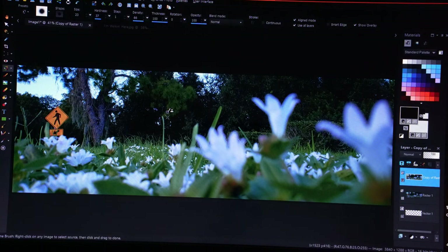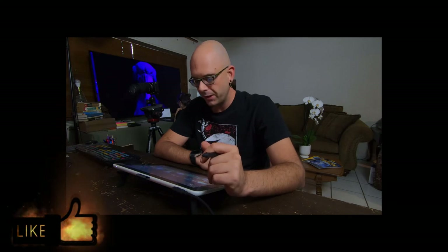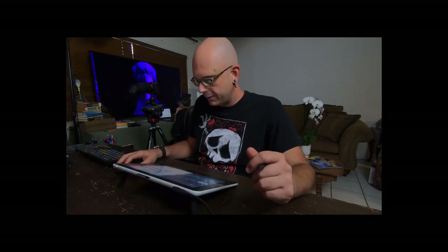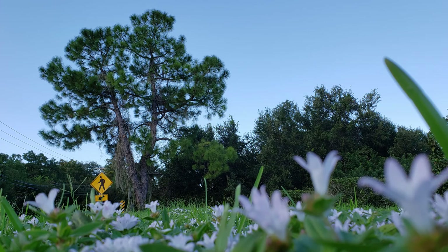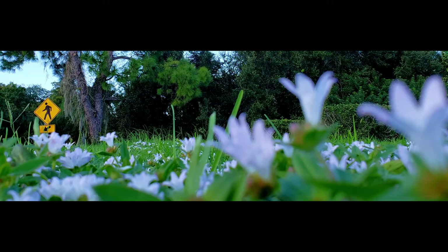Let's see if we need to do anything else. Honestly, I think this one is done. We can go ahead and render it and move on to the next photo. It looks like that only took about 35 minutes. Let's take a gander at the original picture next to this one. Wow, that's a huge difference. Let's go ahead and pull up another one and do another project.